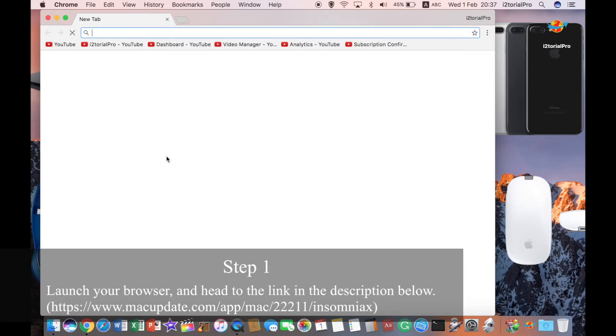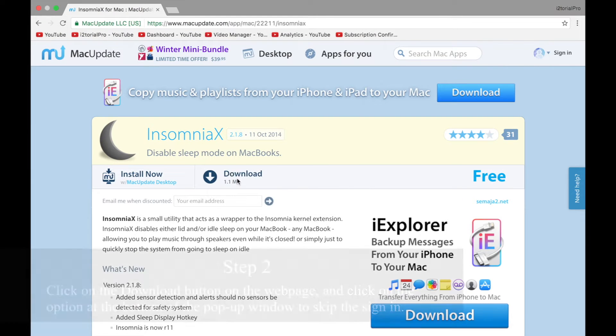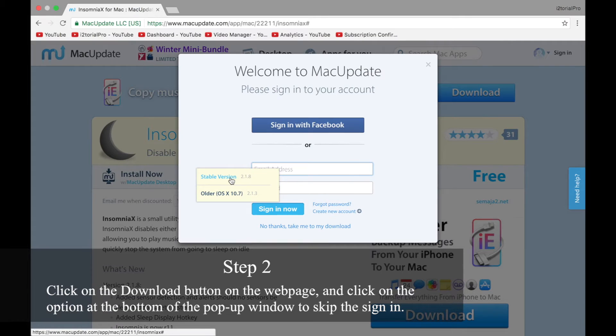Step 1: Launch your browser and head to the link in the description below. Step 2: Click on the download button on the webpage and click on the option at the bottom of the pop-up window to skip the sign in.